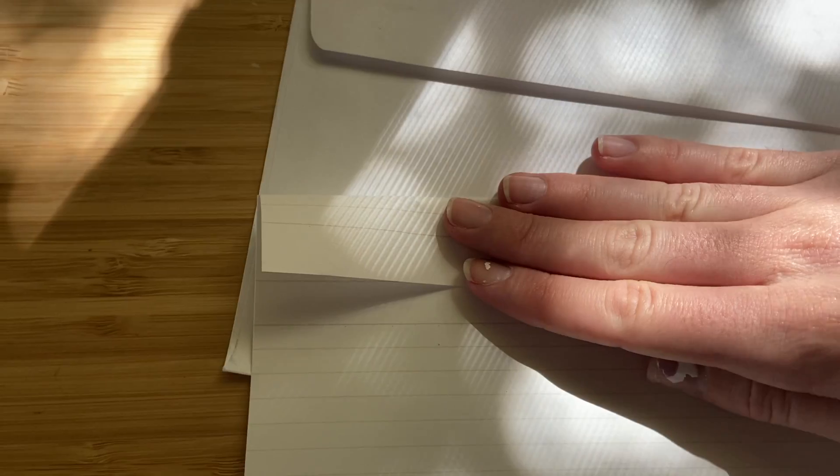I want to make sure that my paper fits inside the envelope. So here I have to fold it in half and then I'm also doing a little extra fold to make sure that it fits inside of the envelope that I'm using.